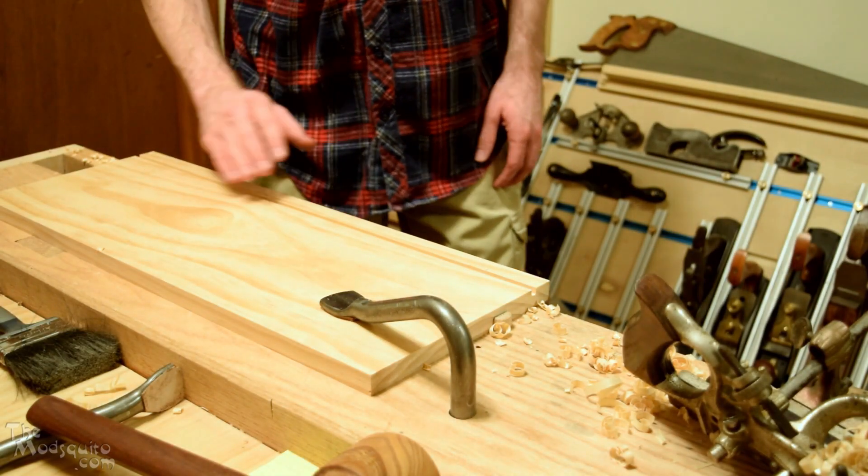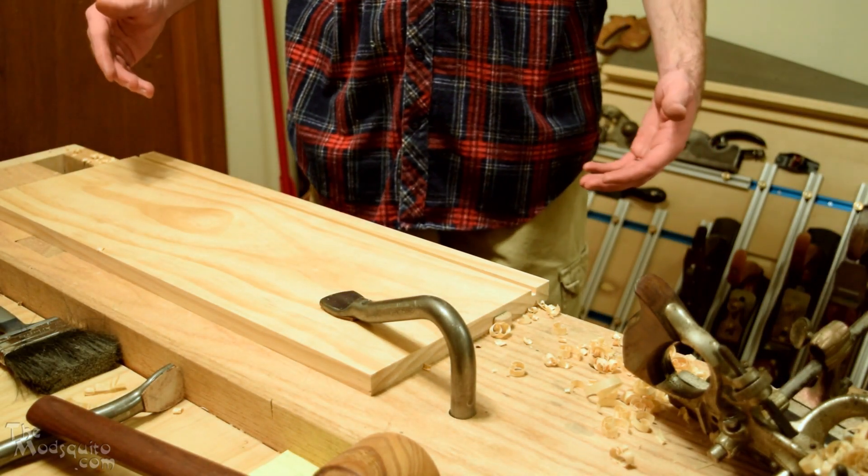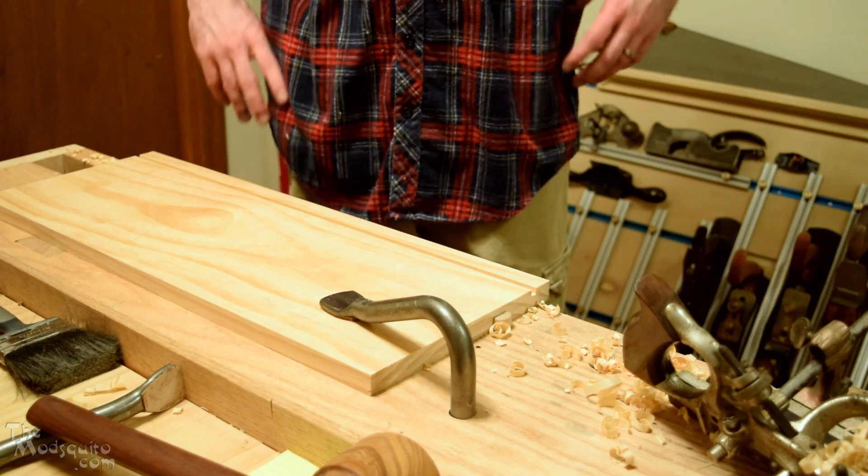Now we've got all of our grooves plowed, so now we can think about starting some dovetails.